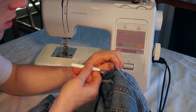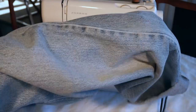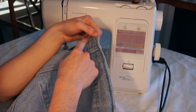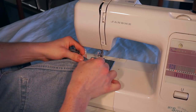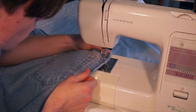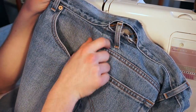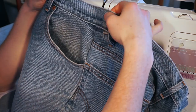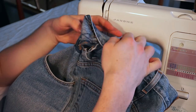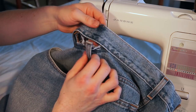Then I unpicked along the waistband a little bit further. Now I'm going to turn the jeans inside out and pin along here where I'm intending to sew. So now this waistband here is too big for this part of the jeans, so I'm going to be reducing the size of this by turning it inside out and sewing it down the line, aiming it to land about here where this belt loop will be so I can cover it up.